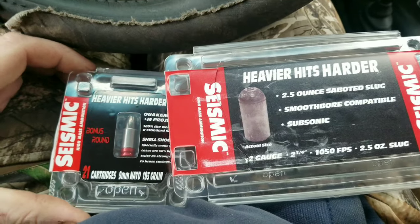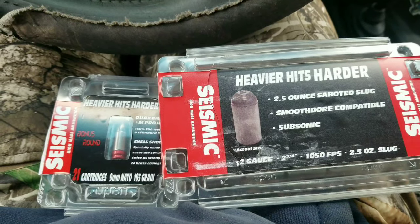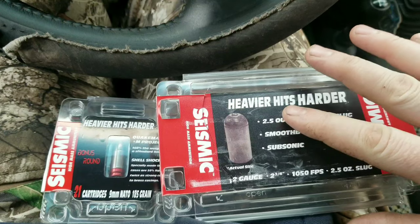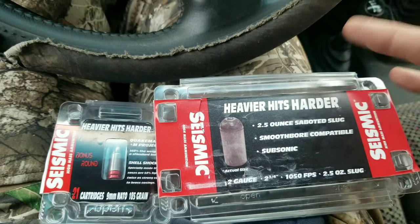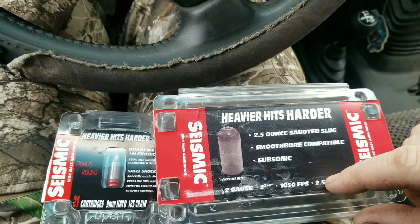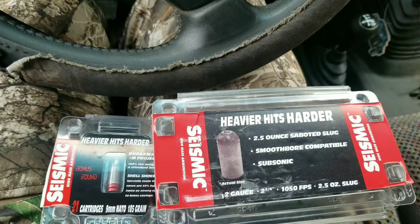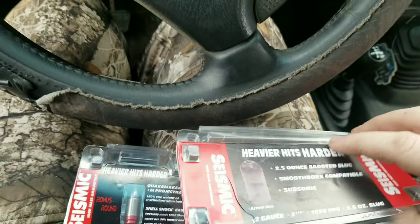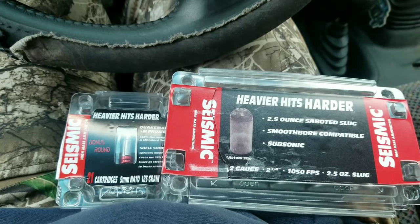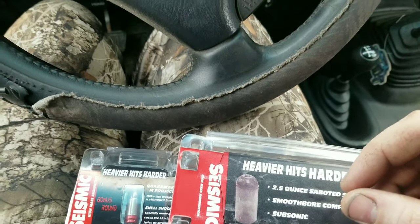I've got this awesome ammo from Seismic. I wish I had filmed myself opening the box because I was like, dude, this stuff is so cool — and it really truly is. I'm gonna do a whole different video with this. This is the 12 gauge, two and three-quarter inch, 2.5 ounces, which comes out to right around 1,100 grains. The slug itself — when you hold it, it's comical how heavy it is. It's ridiculously heavy.